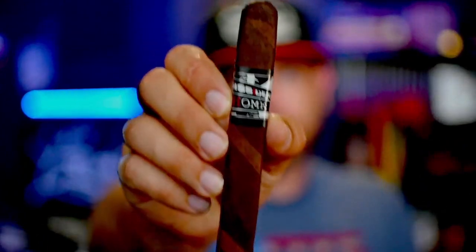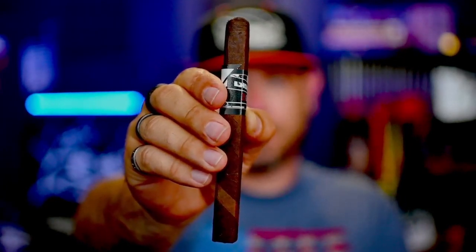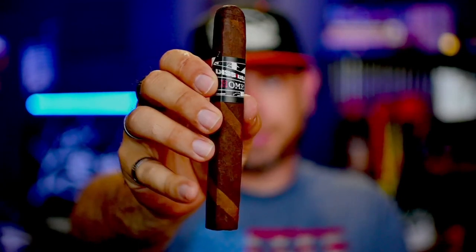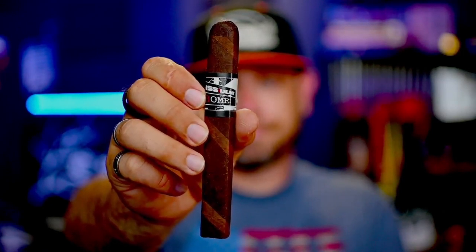This edition of Tobacco Talk features a cigar from Dissident Cigars. I have not reviewed anything from the Dissident lines, so why not go ahead and do it now. The cigar for this review is the Dissident Home — it is a box press, and a pretty firm box press. It is a barber pole as well, as you can see by the two different shades of wrapper leaf on it. Let's light it up.